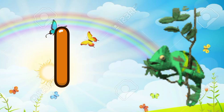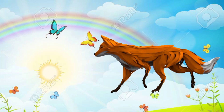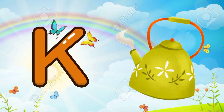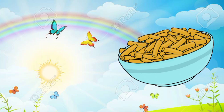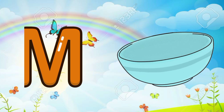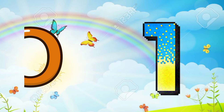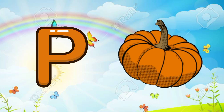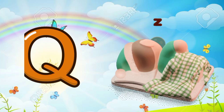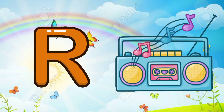I for iguana, J for jackal, K for cattle, L for lipstick, M for macaroni, N for notebooks, O for one, P for pumpkin, Q for quilt.